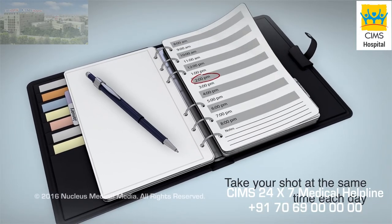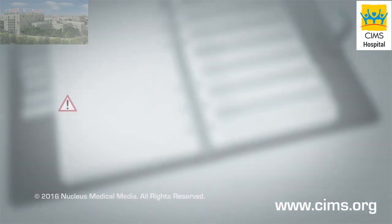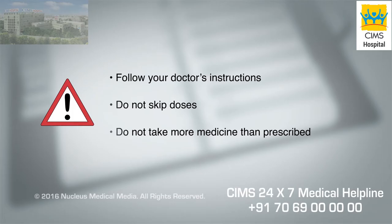Take your shot at the same time each day. Be sure to follow your doctor's instructions, do not skip any doses, and do not inject more medicine than prescribed.